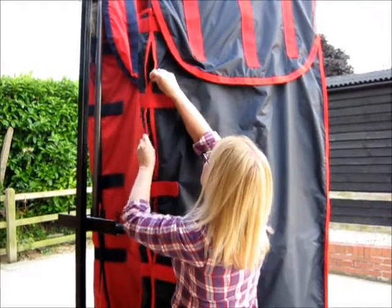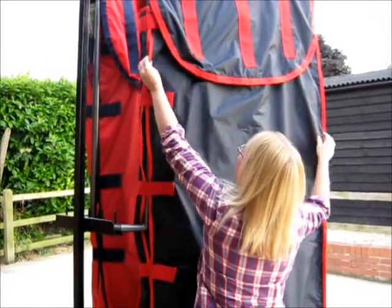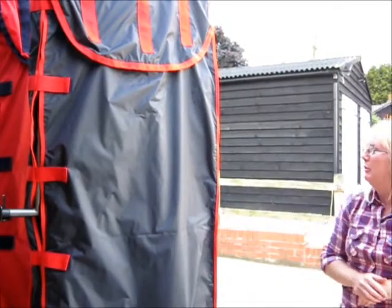That one up there was done a bit earlier. There you go — all lovely on your rug rail.